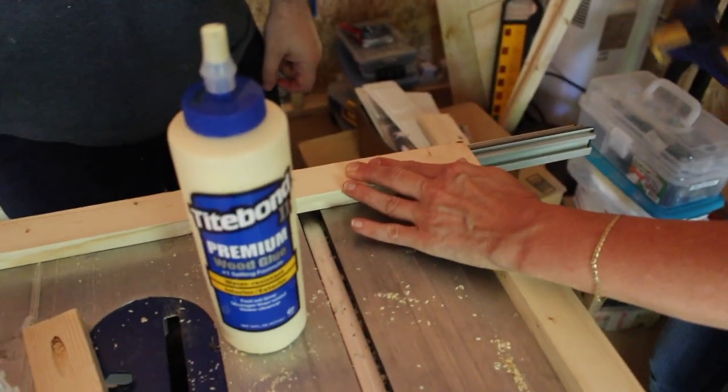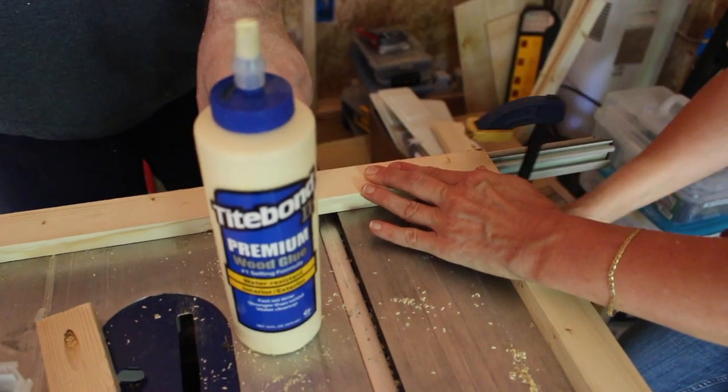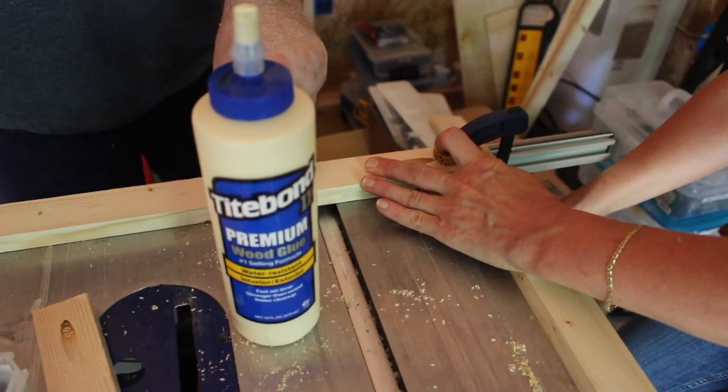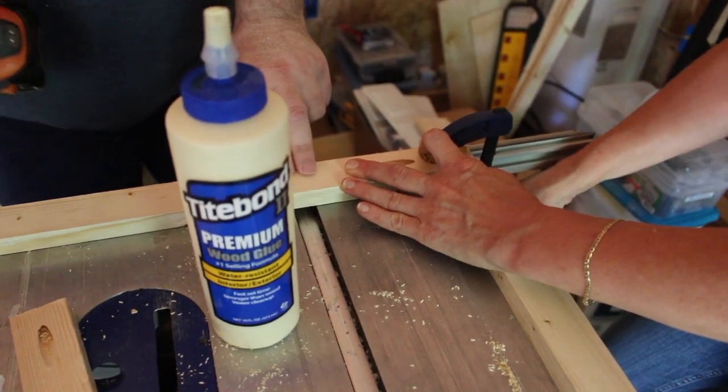Our Kreg clamp doesn't want to work in this application, so we're going to use a normal clamp and we hope to achieve the same outcome.